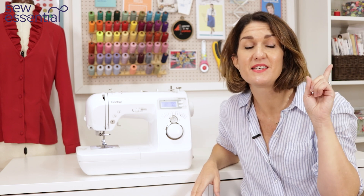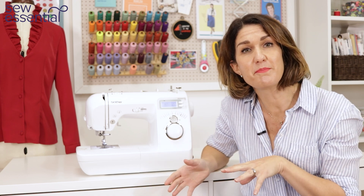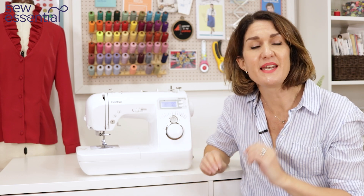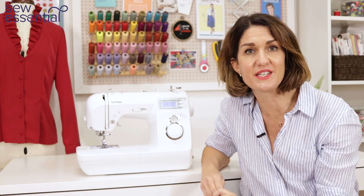I'll pop a link here so you can take a closer look at the machine and purchase it on our site, and we'll take a look at what's in the box later in the video, but now let's get started by taking a closer look at what this machine can do for you.